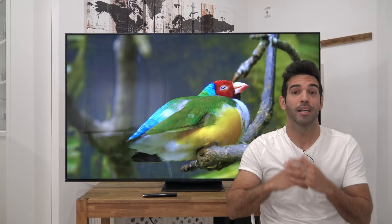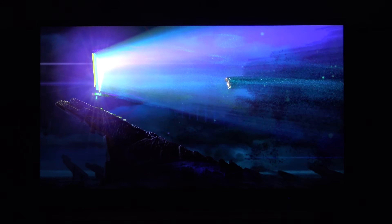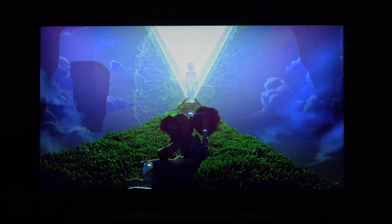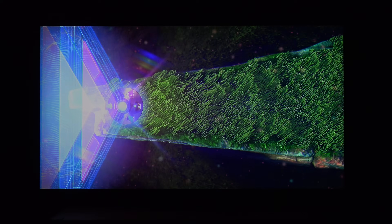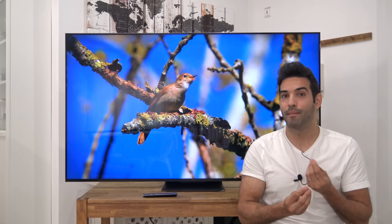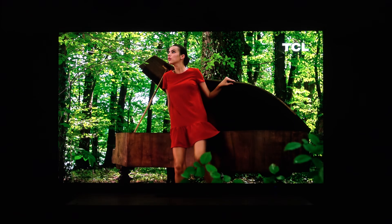A eso le añadimos todo lo que he explicado del número de zonas, y el resultado es absolutamente demencial en nivel de negro y contraste. Es prácticamente una OLED, es muy complicado de diferenciar, con la ventaja de que tiene un pico de brillo muy alto. Además, no he notado el efecto que los ingleses llaman 'trailing', ese rastro cuando una zona tarda en encenderse o apagarse. Tampoco he encontrado ghosting, pantalla sucia, ni el efecto de píxel visible con fondos blancos. A nivel de contraste, la tele es demencial.